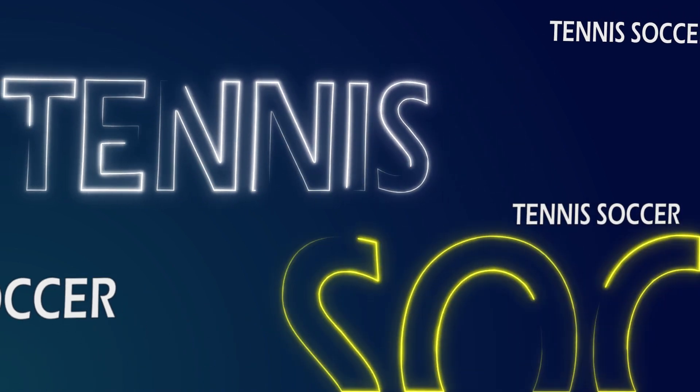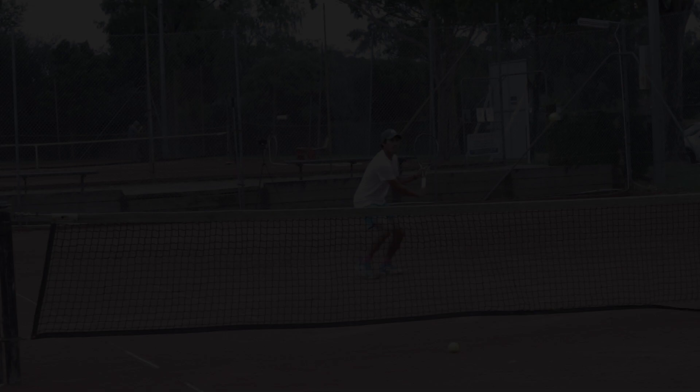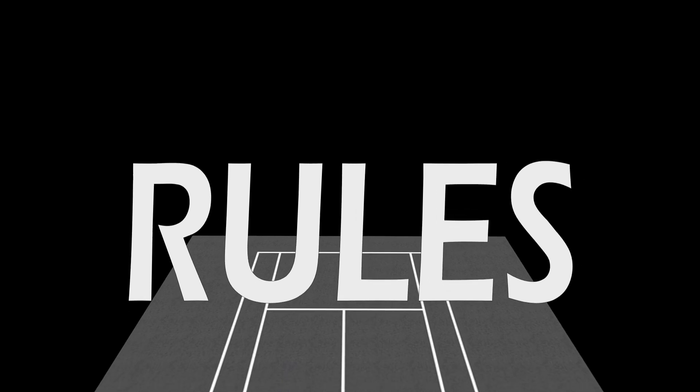The final game we're playing today is tennis soccer. Not too many people know this game. One of my old coaches introduced it to me and it's honestly one of my favourite games to play. Still centred around some touch and feel, but now the emphasis on reflexes is real. The rules can be a little complex for first-time viewers and players, so try to pay attention and I'll make this quick.